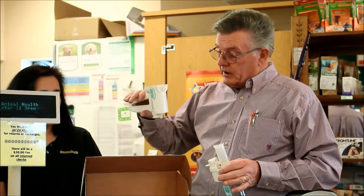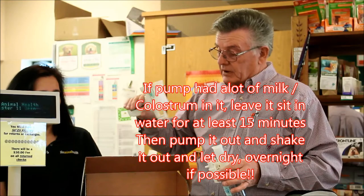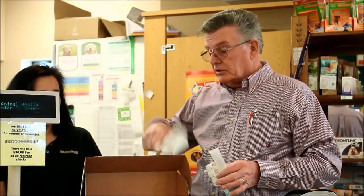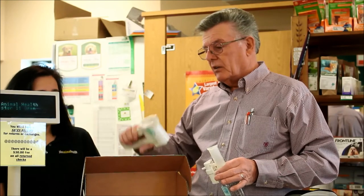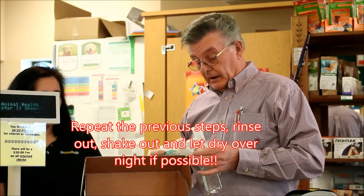Then once you get out, always hold it upside down — because if you don't, you get squirted right in the face. Clean it out, shake it out. Then go ahead and put it in the other side of the sink with good warm clear water, rinse it out and do the same thing. Shake it out and then let it dry, preferably overnight. And then you're good to go.